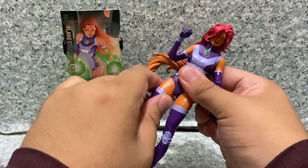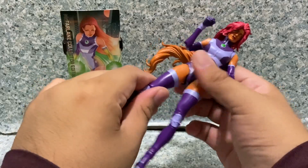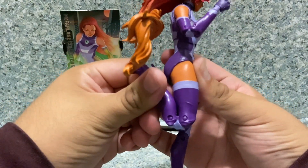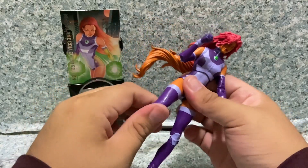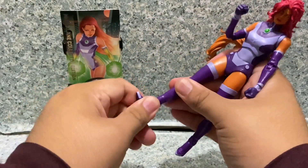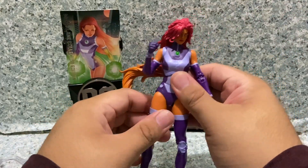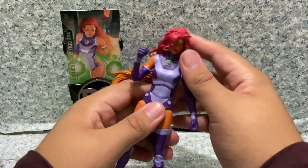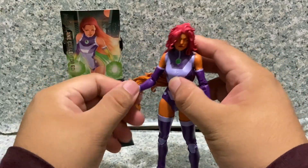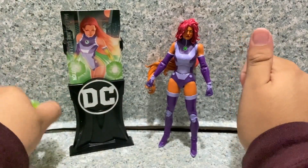The legs kick forward and back, in and out a little bit, with upper leg rotation and double-jointed knees — almost kicking behind. There's rotation at the ankles, pivot forward and back, ankle pivot side to side, and toe articulation. It's just standard DC Multiverse articulation, but you can still give her a decent range of poses.